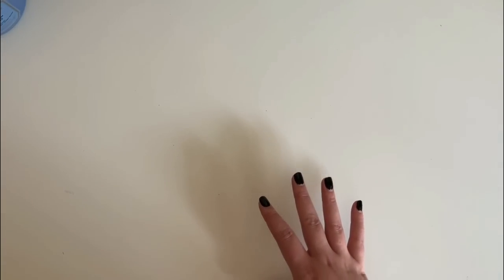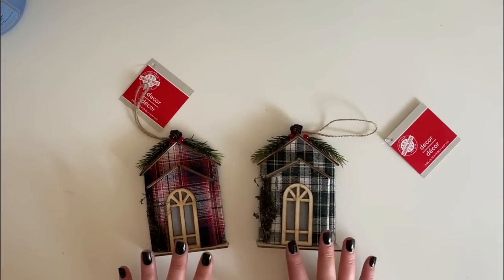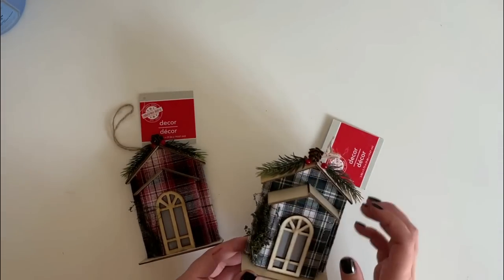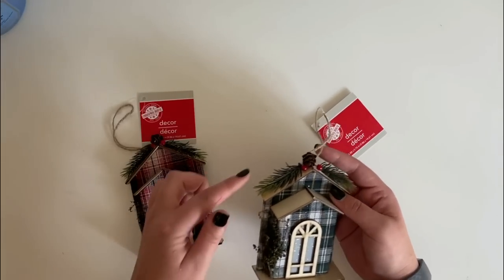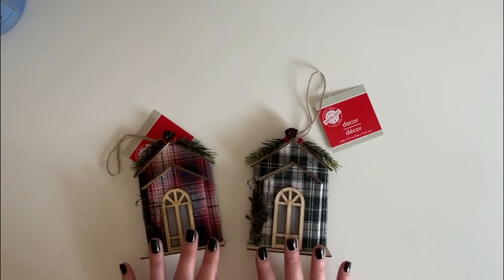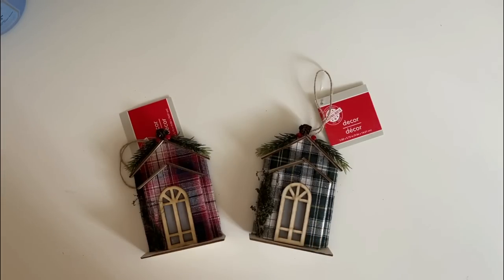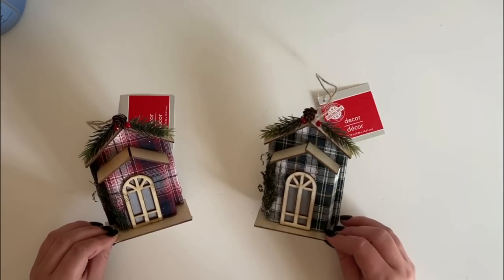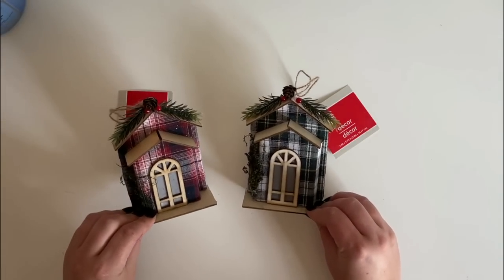Now let me show you some ornaments I picked out for crafting that I think are going to sell out quickly. Starting with these cute little plaid houses — I found them in red and green. The shingles on the roof are wood along with the base and window, and the back is cardboard, with some greenery on the sides and top. I think they're very well made and definitely worth a dollar. If you picked up a bunch you could make the cutest little Christmas village, and even use those little wooden trees I showed earlier in the background.